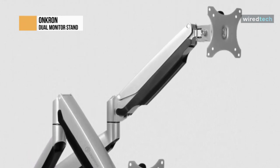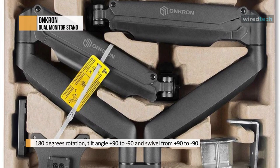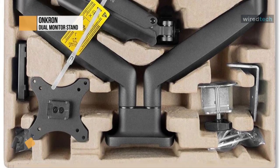The G200 is a fully adjustable dual desk mount. It features 180-degree monitor rotation, tilts 90 degrees to negative 90 degrees, and swivels from plus 90 to negative 90 degrees. Both arms are extendable up to 20.7 inches in length when needed.